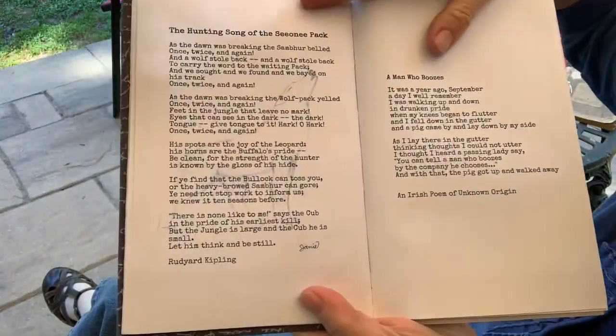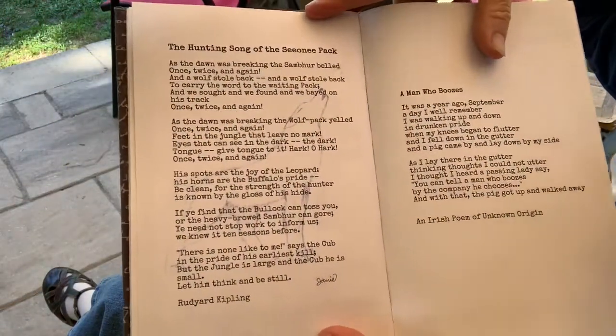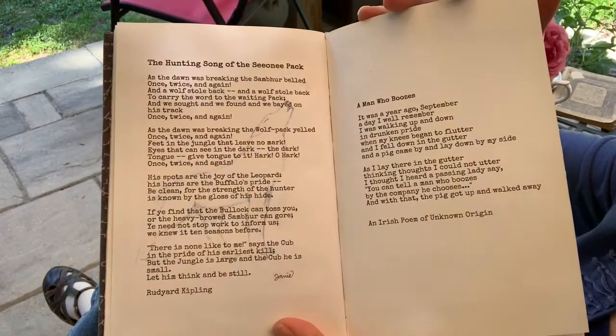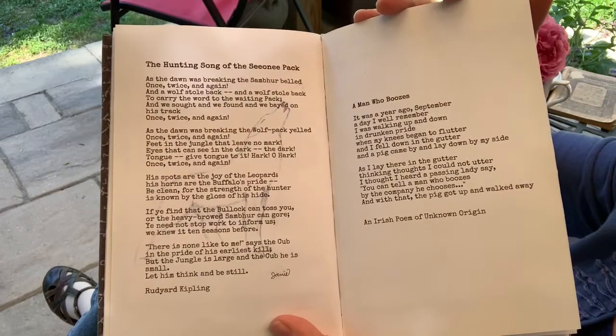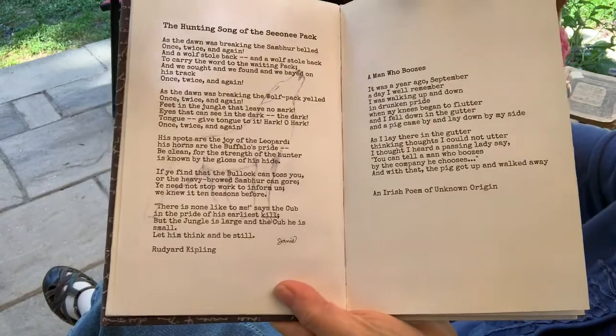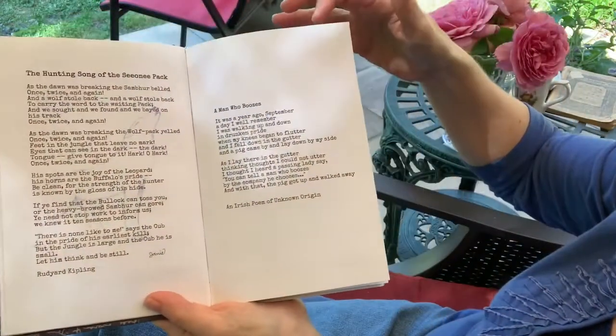Behind this poem is a very faint wolf. This is called "The Hunting Song of the Seeonee Pack," written by Rudyard Kipling. Janey Bell did that one for me.